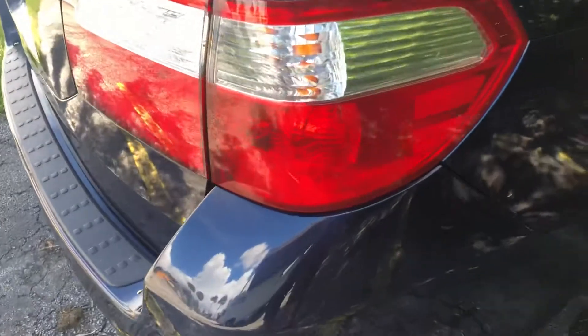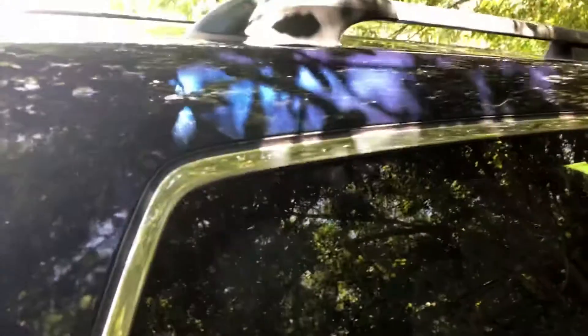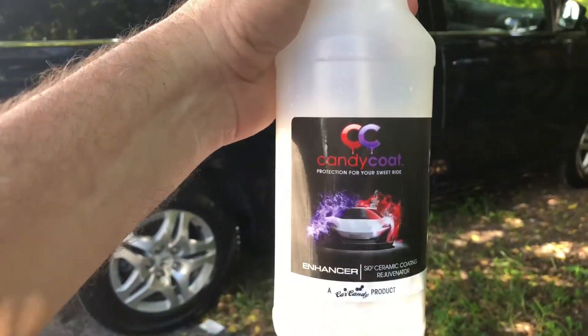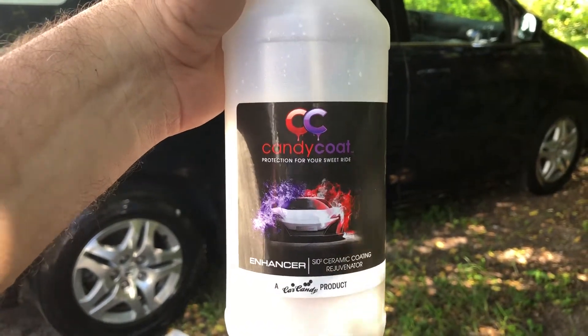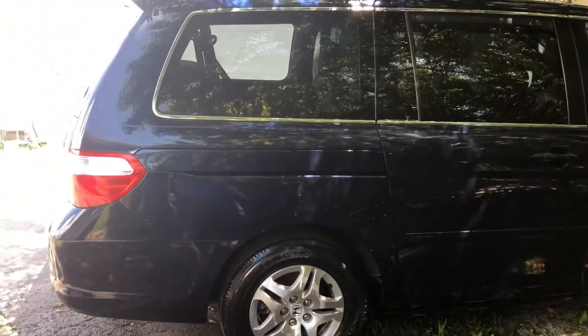Look at the shine on those headlights, the glass. First, look at this — this is original factory paint, original factory paint. Liquid spray, wipe it down, that's all you need.